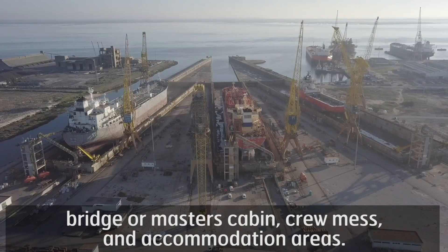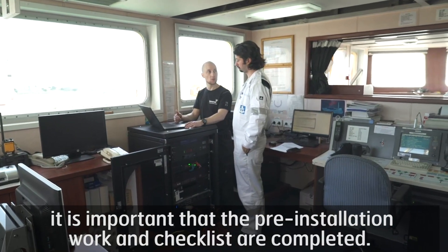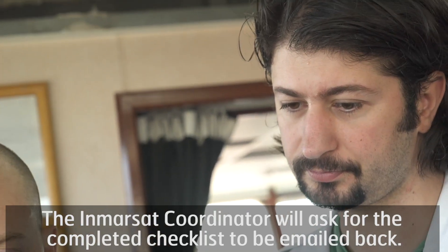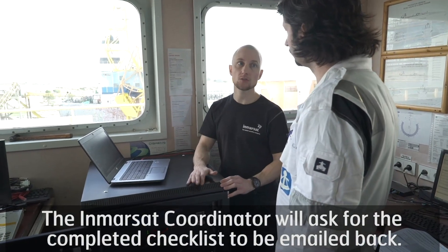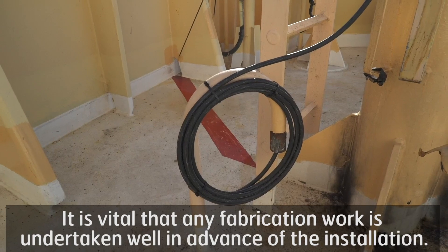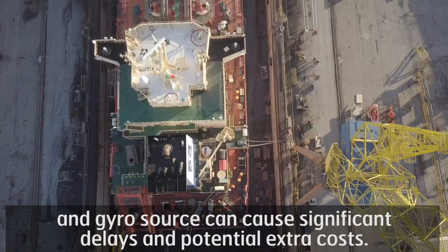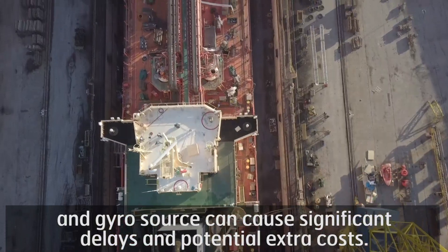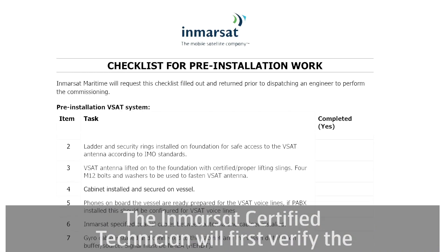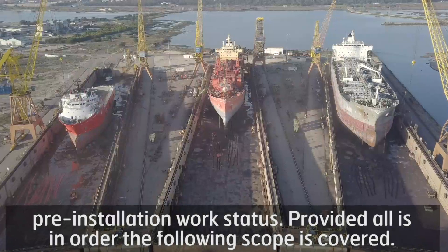Before an engineer can go on board to perform the commissioning, it is important that the pre-installation work and checklist are completed. The Inmarsat coordinator will ask for the completed checklist to be emailed back. It is vital that any fabrication work is undertaken well in advance of the installation. Any delay in cable runs, access to power and gyro source can cause significant delays and potential extra costs. During the attendance, the Inmarsat certified technician will first verify the pre-installation work status, and provided all is in order, the following scope is covered.